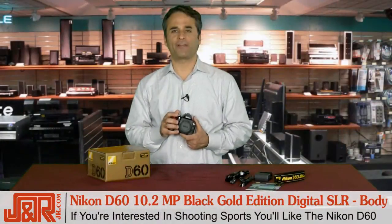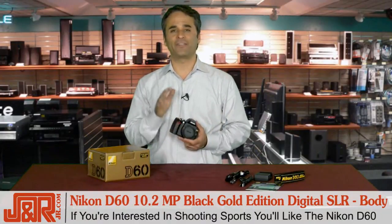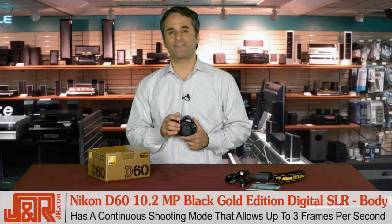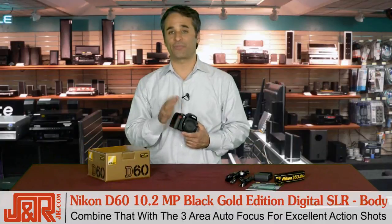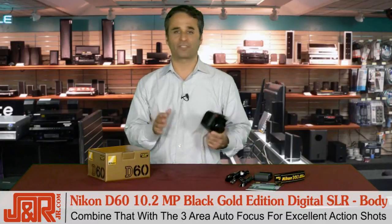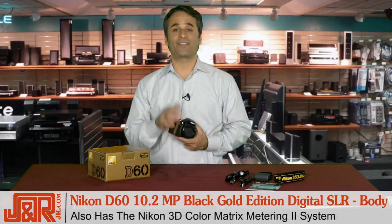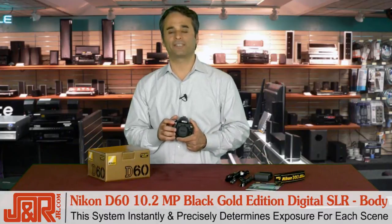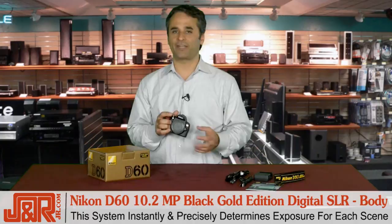If you like to shoot sporting events, whether it's professional sports or your kids playing soccer, you're going to love the D60 because it's equipped with a continuous shooting mode that allows you to fire three frames per second. You combine that with a fast and accurate three-area autofocus, this camera's unstoppable — you get every shot, every single time. Plus, we also have the Nikon 3D color matrix metering 2 system. The metering system instantly and precisely determines exposures for each scene.